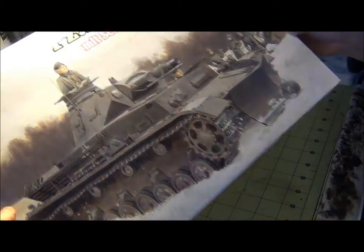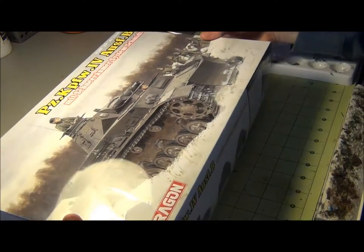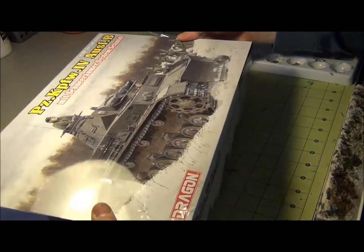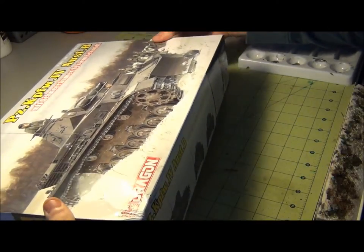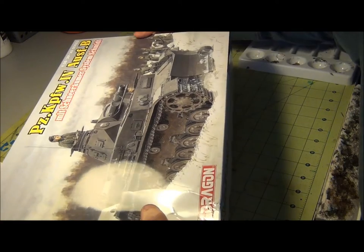The box art is pretty good, I like it. But once again there are no figures in this kit — I'm quite certain Dragon don't usually put figures in their kits unless it's one of those Cyber Hobby kits that's like a bonus pack.